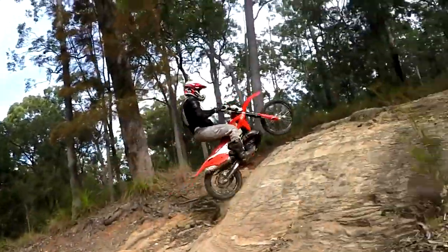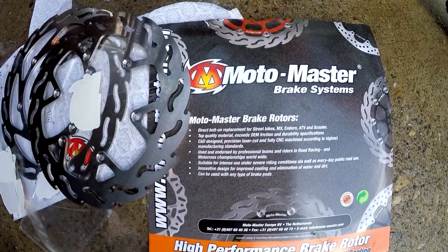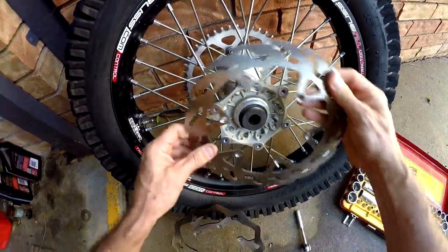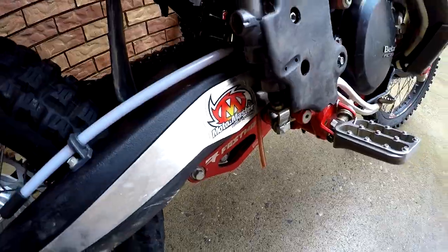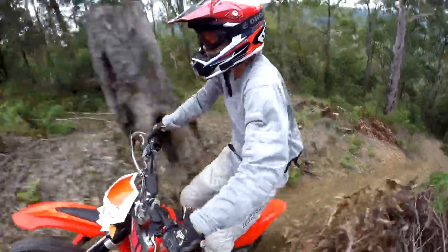Eventually I settled on a set of Motomaster flame discs when I realised they were top of the line brake rotors, but the same price as the genuine Beta discs. I'm pretty fussy about brake discs as I researched them heavily a few years ago when I was having some custom made discs made for motard products.